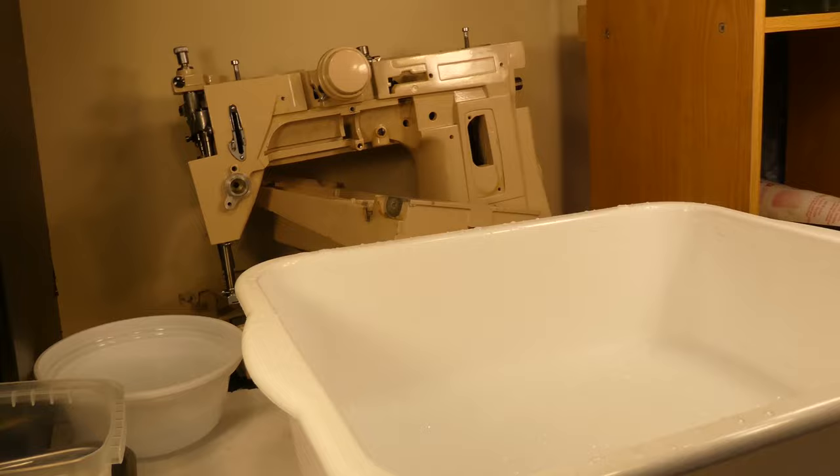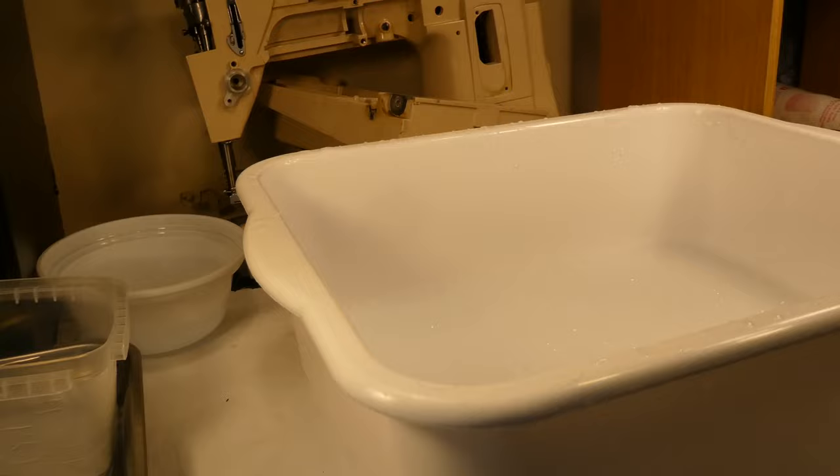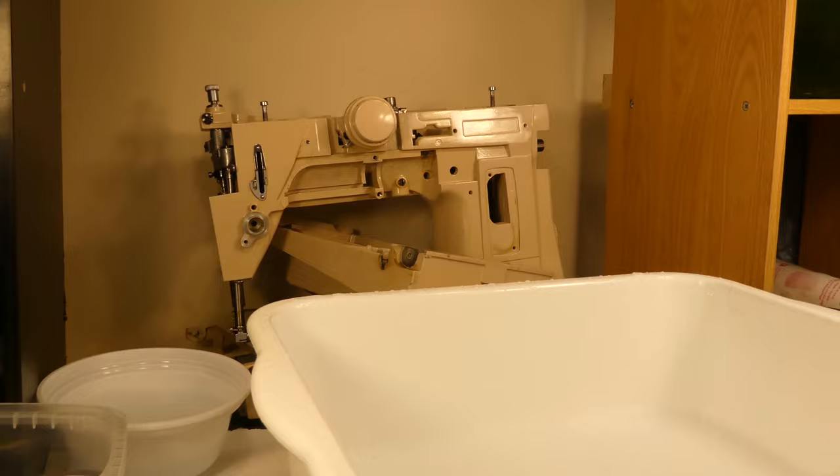Hello there, my friends, welcome back. Here we are with a wash basin full of soap and water for our victims — we're still here with Carl.